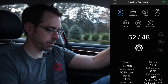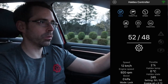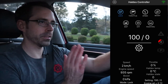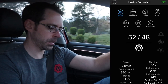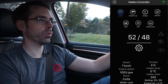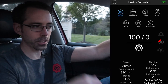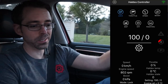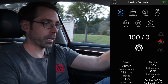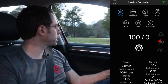A couple notes of something you want to be aware of: when you're in manual mode and you hit the brakes, you'll see this go from 50/50 to 100 front, zero rear. This is because Haldex can't engage when you're on the brakes. Also, when the e-brake is up it'll do the same thing.